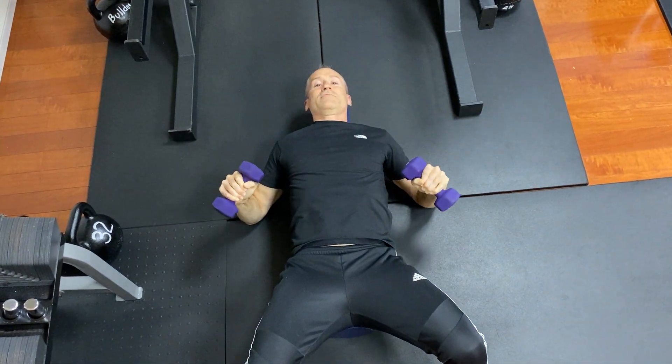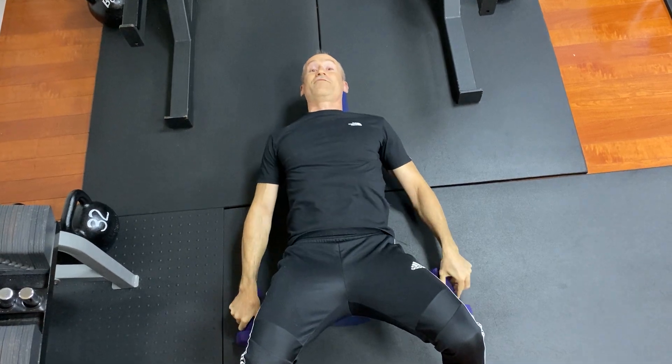When you finish, have your elbows down and let the weights come down. Have fun with it.